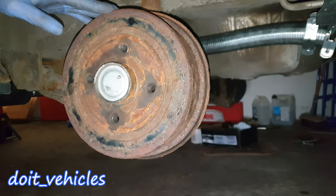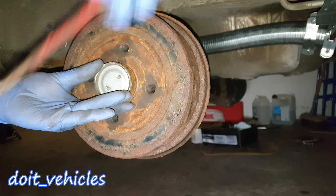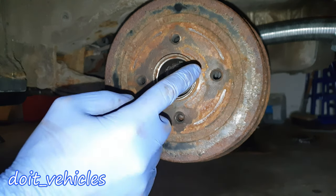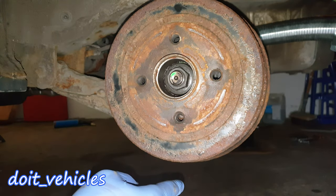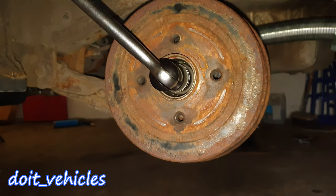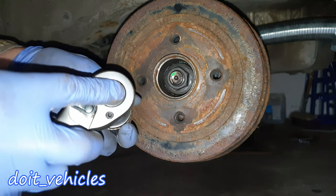This drum brake might be a little bit different from what you've seen until now. The first step is to remove this cap — you can use a screwdriver to pry it out, or some pliers if needed. Down here you are going to find the 27mm nut which holds the drum on the brakes. You are definitely going to need a breaker bar or an impact gun for this as it can be under a lot of torque.